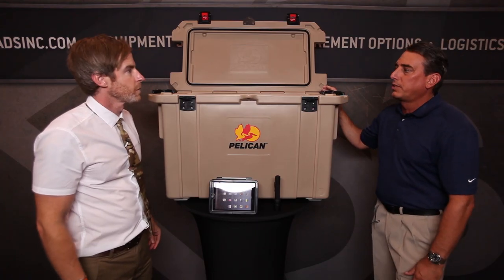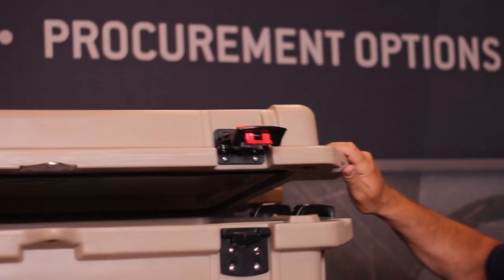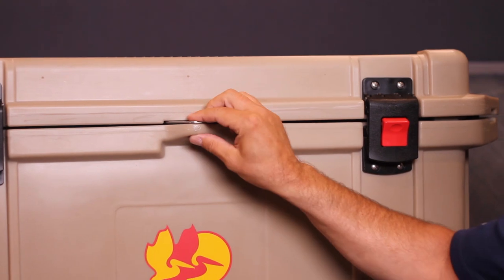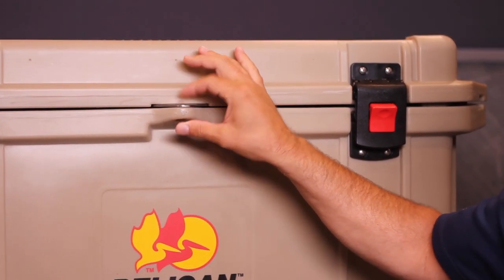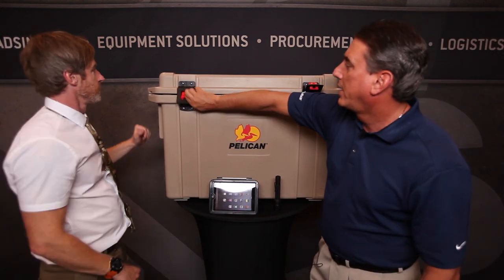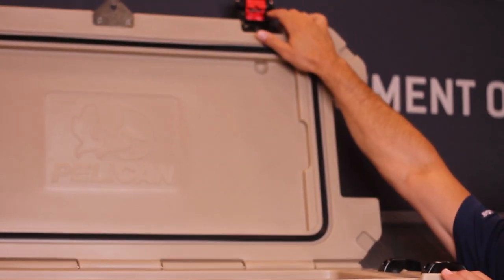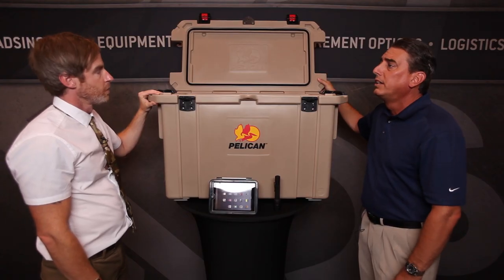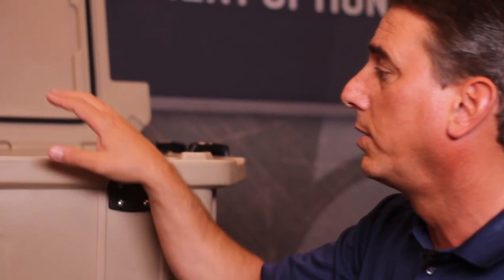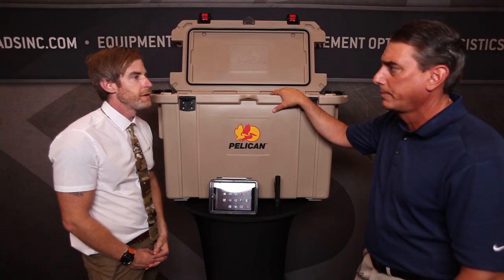Some of the great features about this cooler: when you close it up, it's got easy push-button latches, really easy to open and close, and you can lock it with a stainless steel metal assembly — any type of lock you want. On the inside, it's a roto-molded case with two-inch insulation all the way around, including the lid, which gives you better ice retention. When full, it gets cold to the point of almost freezing and keeps ice up to seven to ten days.